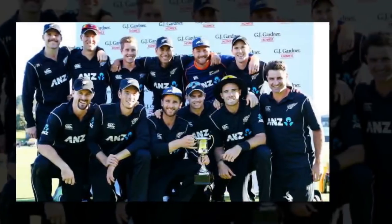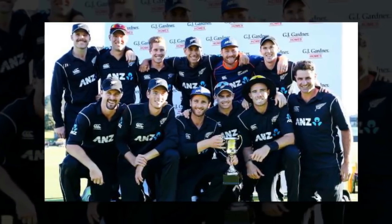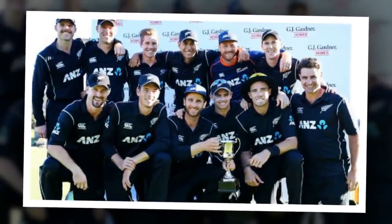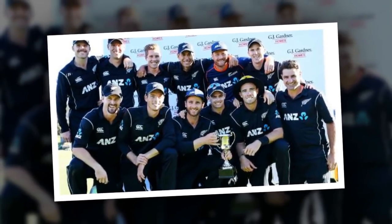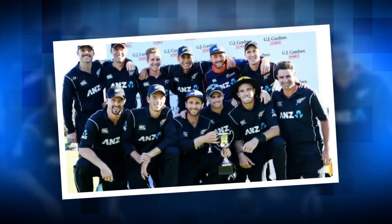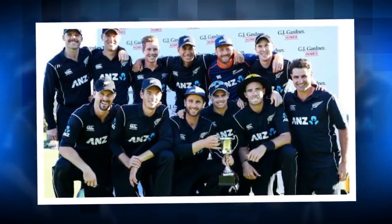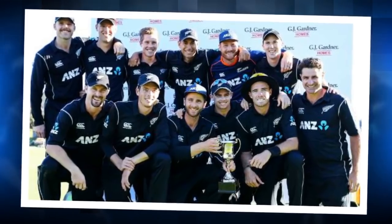"They are a very good ODI side and so are Australia. England come out very hot and look to continue. If we can get some wickets at the top and try to stem that run rate a little bit." Monday provides an opportunity for New Zealand to stretch their home-winning sequence to 13 across formats, having won 12 straight at home against Pakistan, Bangladesh and Australia last summer.